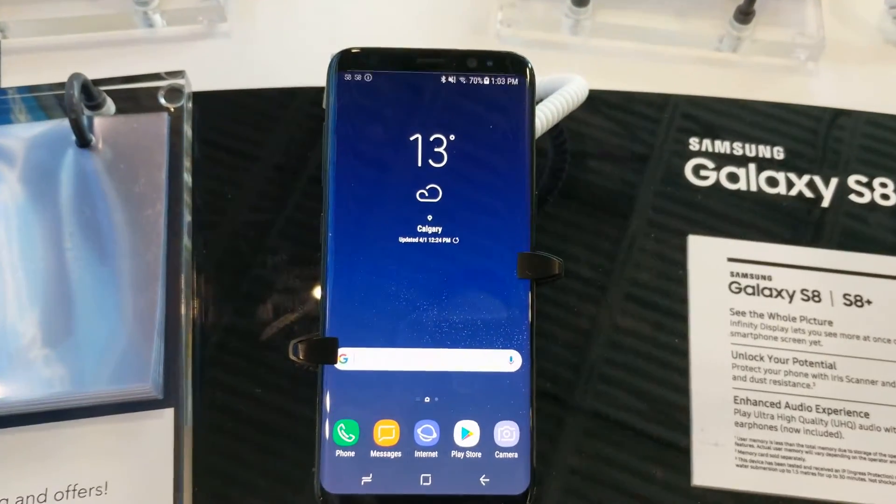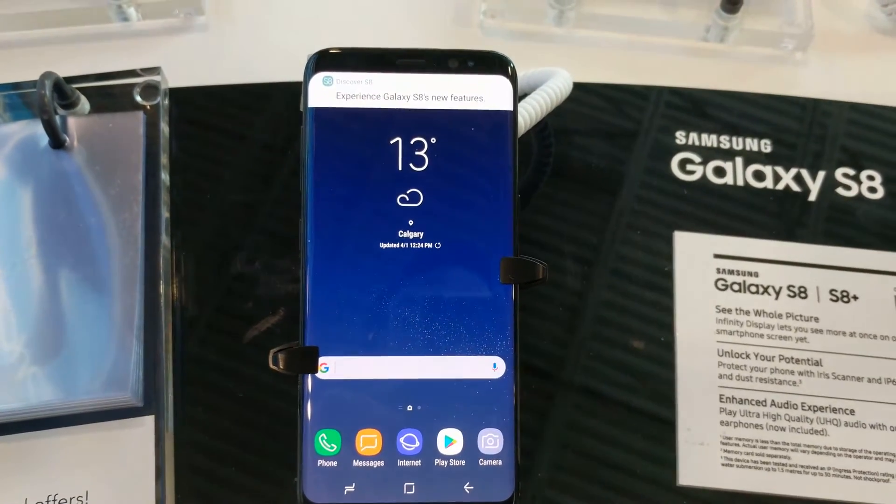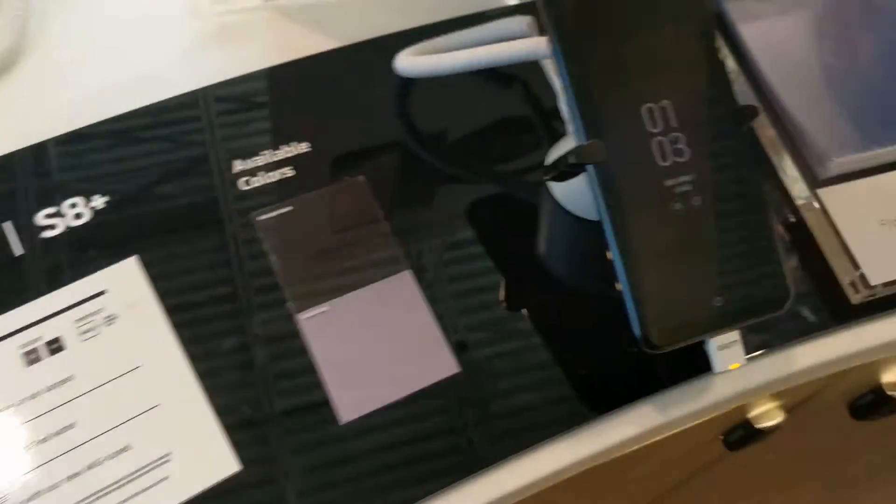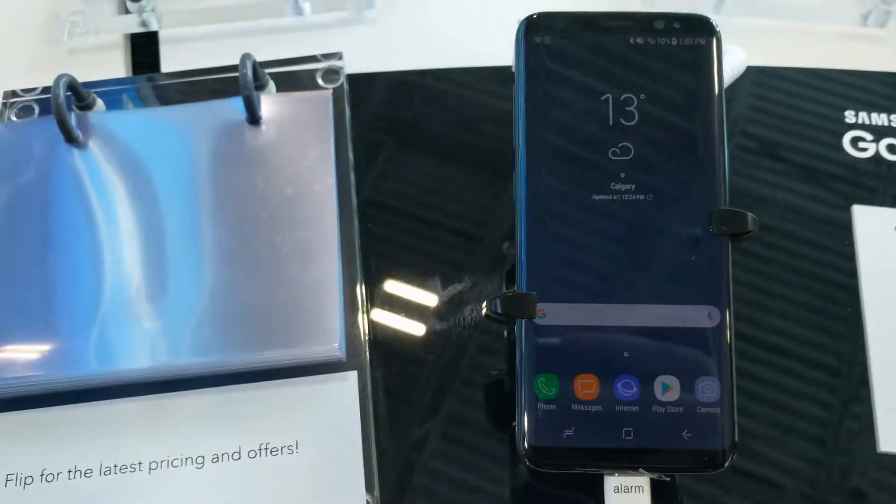Hey everybody, Darren here at Zach Tech Reviews with a quick review of the Samsung Galaxy S8. I'm at Best Buy in Deerfoot Meadows in Calgary — they've got both the S8 Plus and the S8 here.